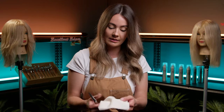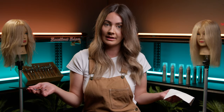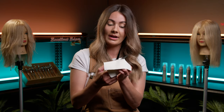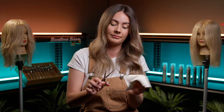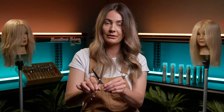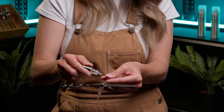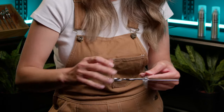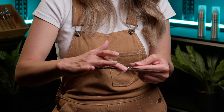Now we're going to oil the scissor. This should be done at least once every day after you've finished your appliance for the day. Wipe down your scissor with the chamois provided when you buy your scissors — cross sides. Then grab your oil and pop a dot here, a dot there, and with your finger run it down the back of the blade.